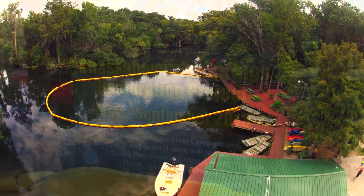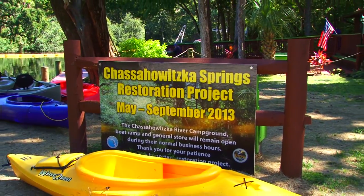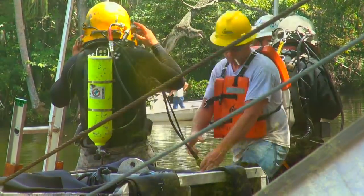The Chazawiska restoration project is a cooperative effort between the Southwest Florida Water Management District and Citrus County. Together we've worked to set the site up and provide treatment areas for the sediment that's coming out of the head springs.